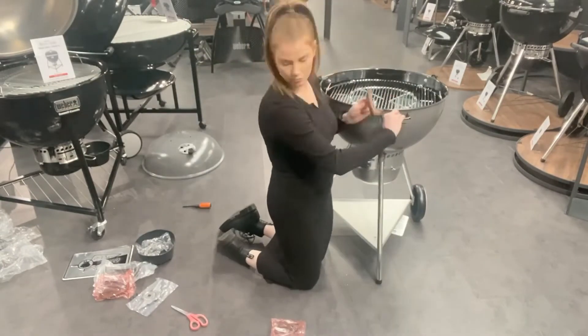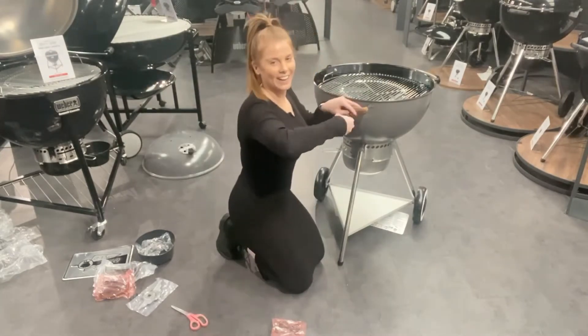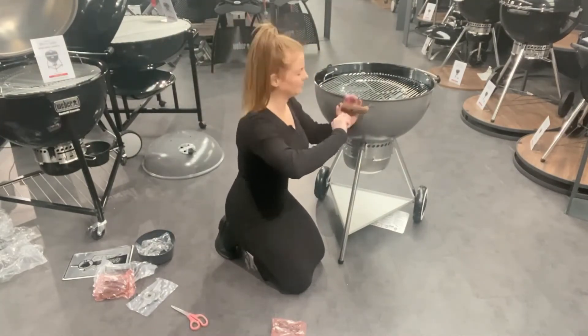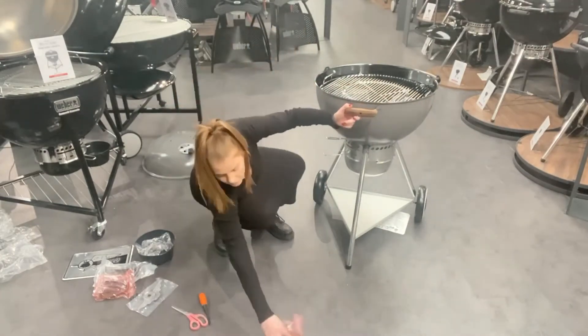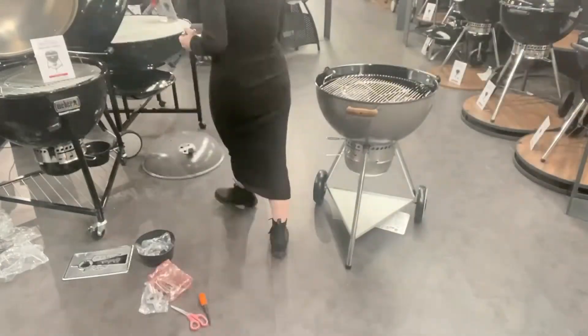Next I'm just getting out the bowl handle. You need to fix this on, but do also put the tool holder on the handle first. I forgot to put this on, so I screwed the handle on and had to undo it and then put the tool holder on. So just make sure that you do that all in one go.